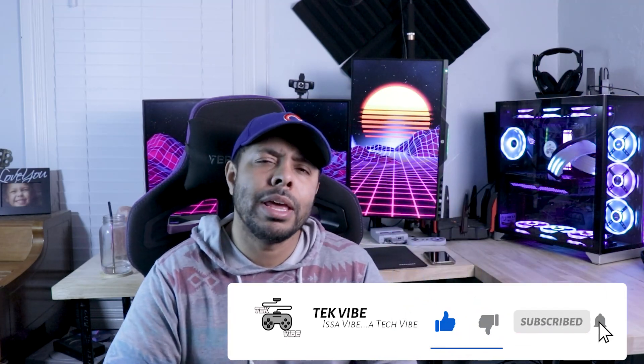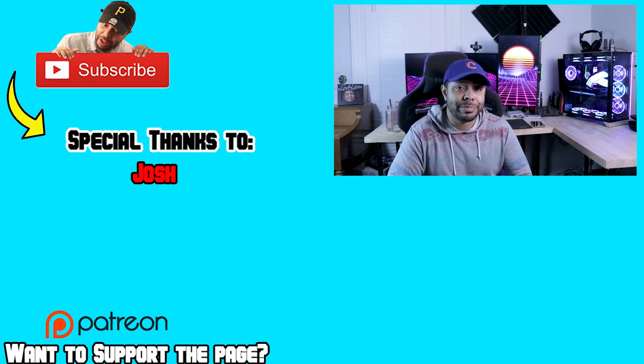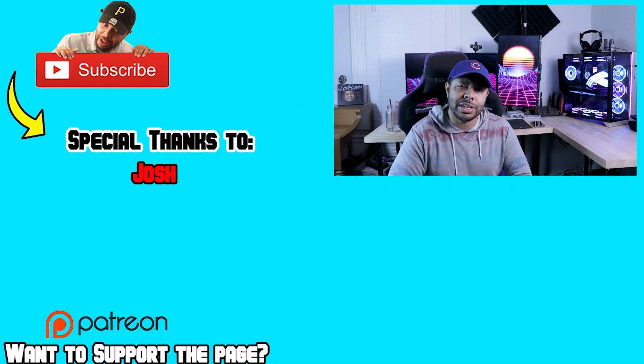I just wanted you guys to know that you don't need all the new and shiny to have a good experience, and I wanted to show you guys that firsthand. If you got some sort of value out of this video, I'd ask that you please give the video a like — it really does help the channel and allows me to grow as a content creator. If you're interested in trying to build something like this, I'll have links in the description. As always, if you have any questions, concerns, or confusions, don't hesitate to ask. A simple like, share, subscribe, and comment go so far for the channel. I hope to catch you in another one — and remember, it's a vibe. A tech vibe.